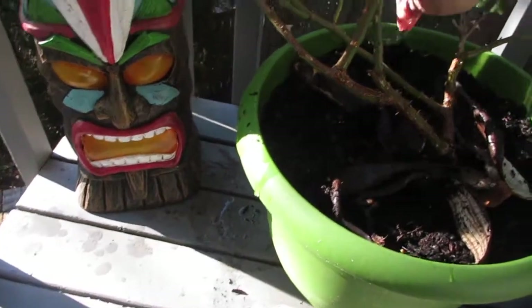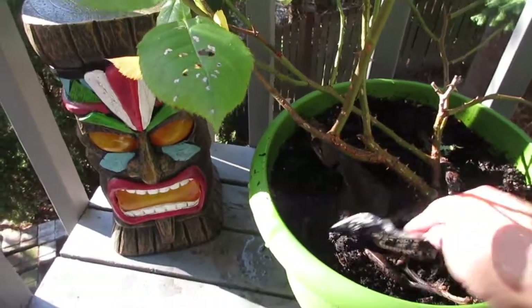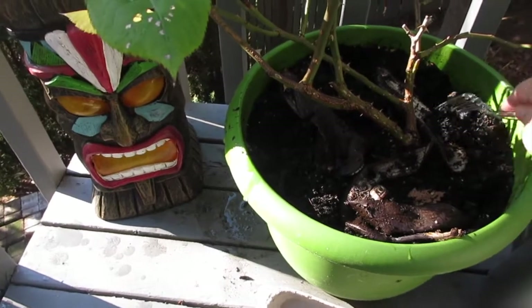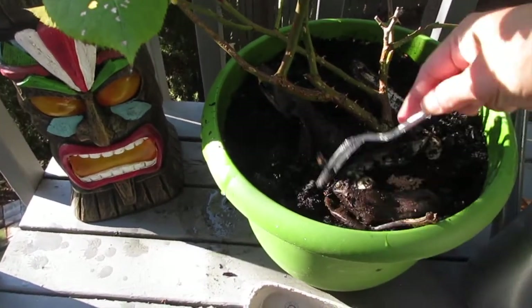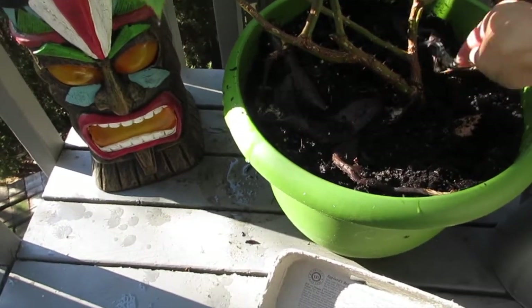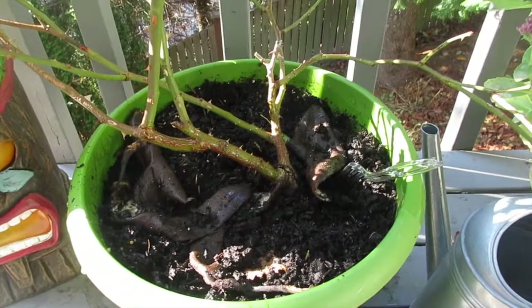I'm going to be very careful because it is a rose bush, and rose bushes love eggshells and bananas. The eggshells provide nitrates and the bananas provide the potassium that the soil needs. I'll just work the soil a little bit.